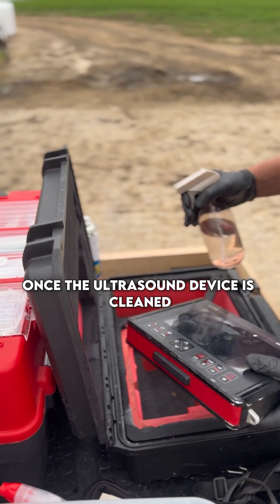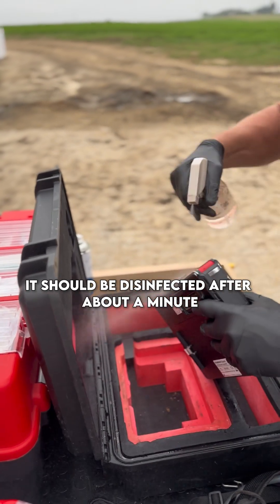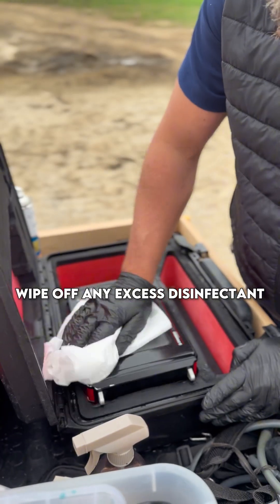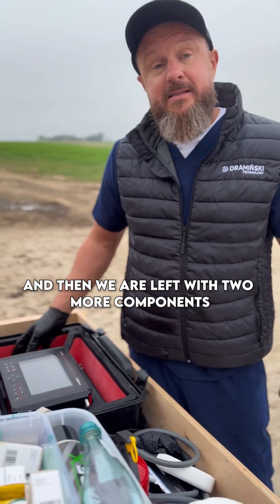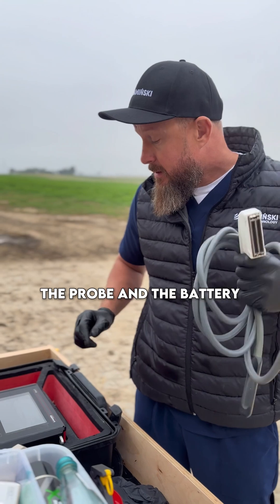Once the ultrasound device is cleaned, it should be disinfected. After about a minute, wipe off any excess disinfectant. The strap goes into the washing machine, and then we are left with two more components: the probe and the battery.